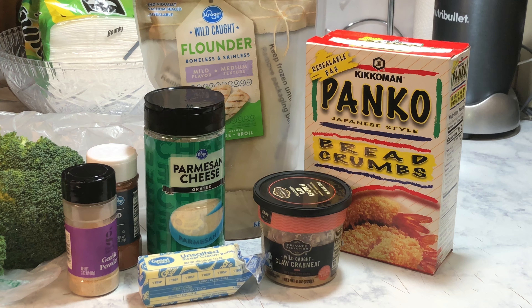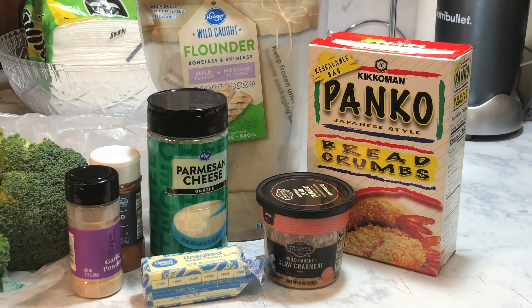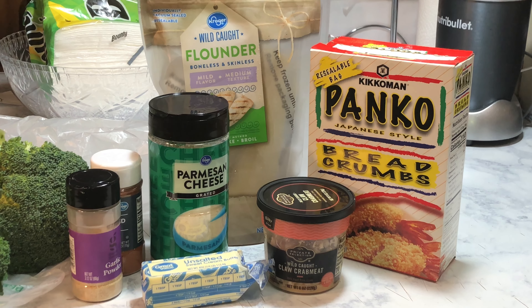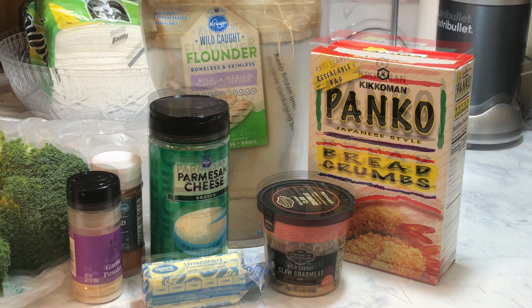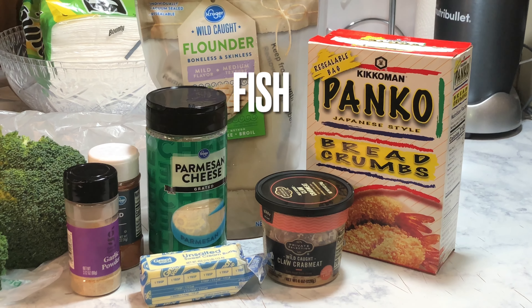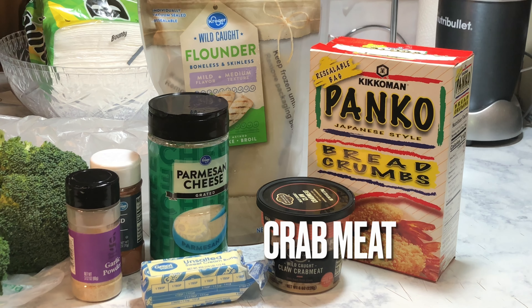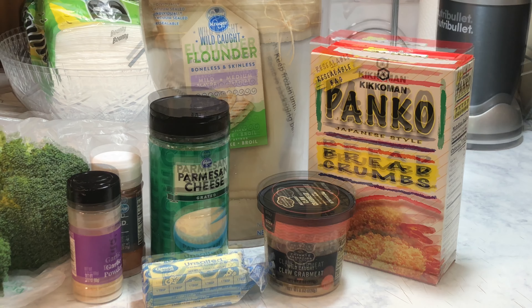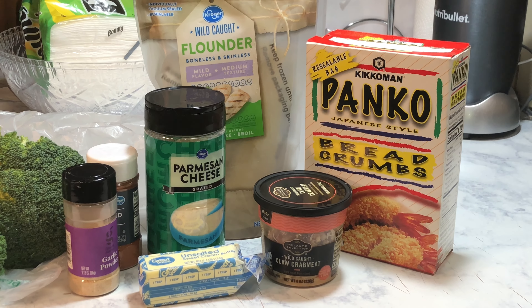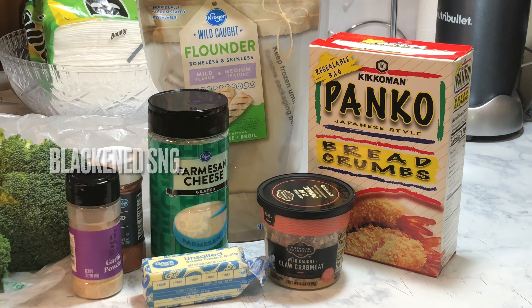Hey guys, Washington Menus here, and today we're going to be making baked crusted fish topped with crab meat and a little parmesan. The ingredients you will need: some fish — I chose to use flounder — some breadcrumbs, some crab meat, a stick of butter, some parmesan cheese, garlic powder, and blackening seasoning.